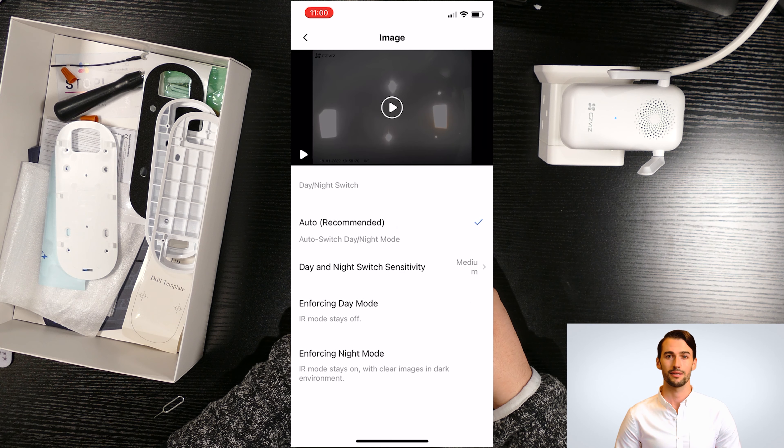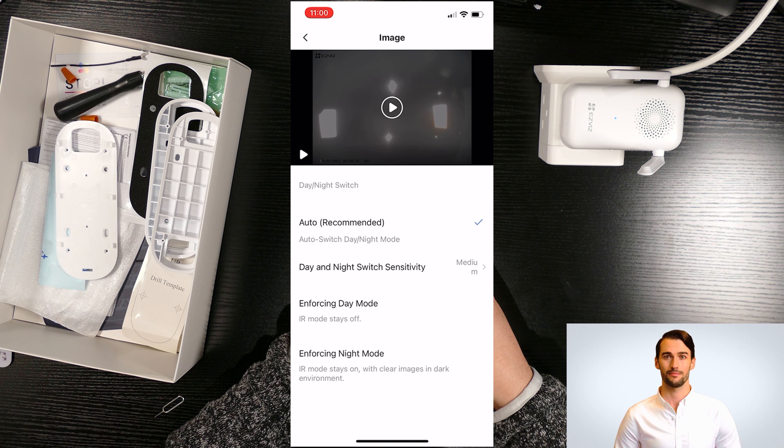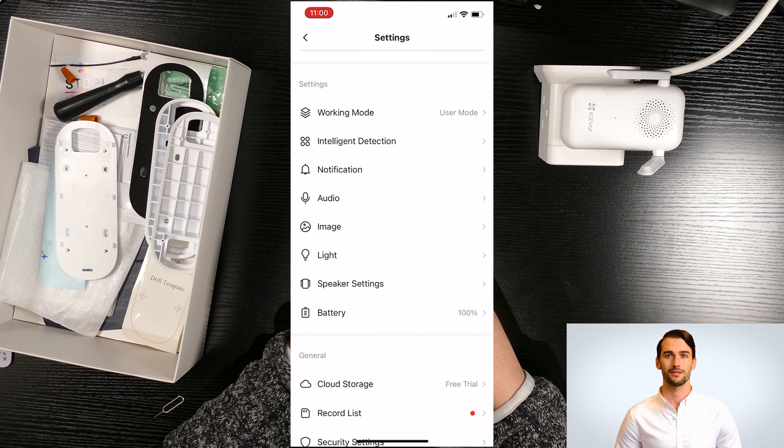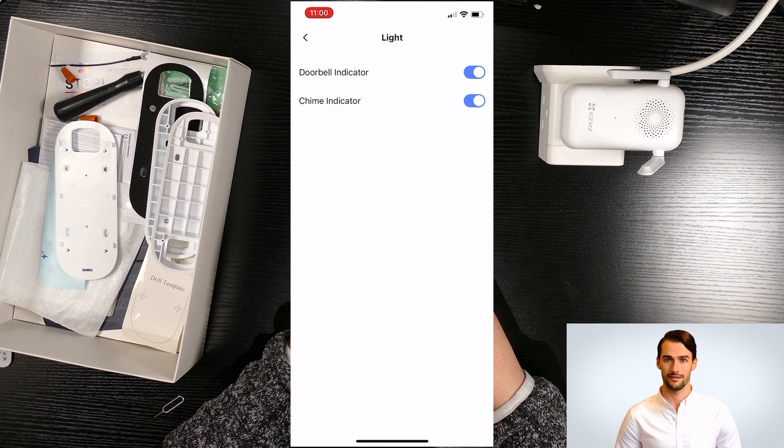The next settings is image. Here you can change the day and night mode, or turn off the IR mode. In the light settings, you can turn off the doorbell or chime indicator.